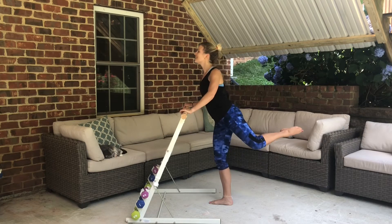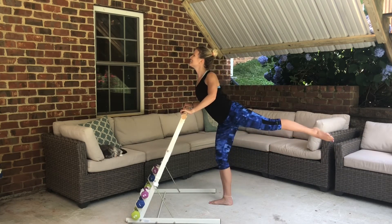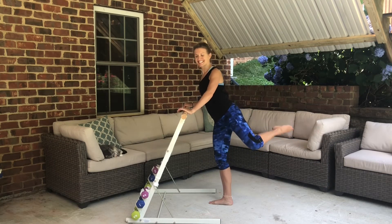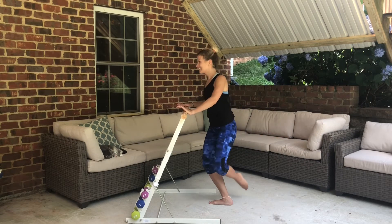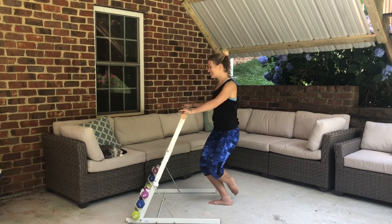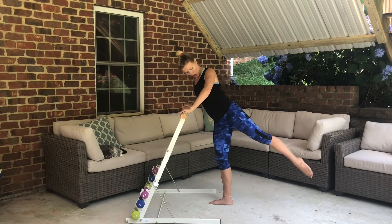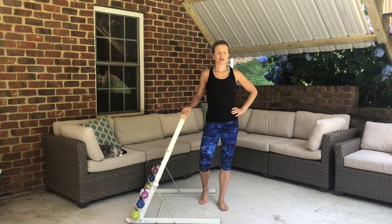Now combo — lower and lift, extend it out, pull it in. Good. Remember to breathe. Four more — reach it out, three, last two. Lengthen it out, bring it in, lower it down. Oh my goodness — major burn, major great glute work!